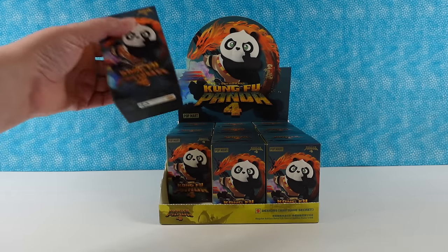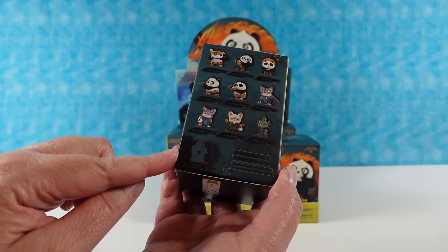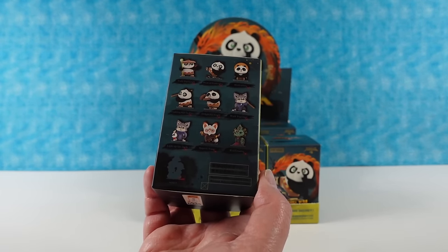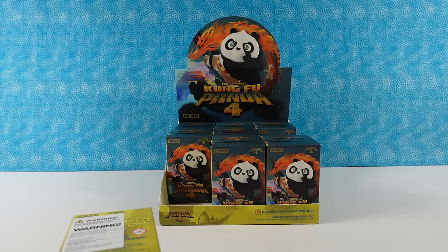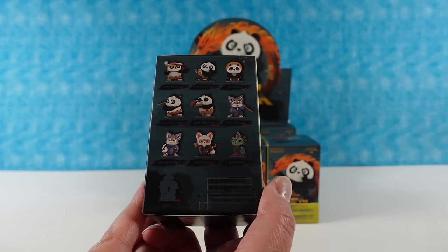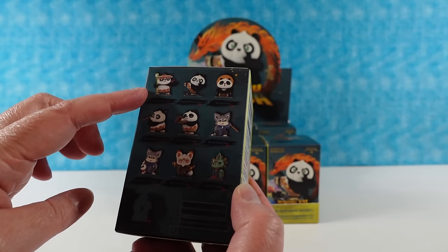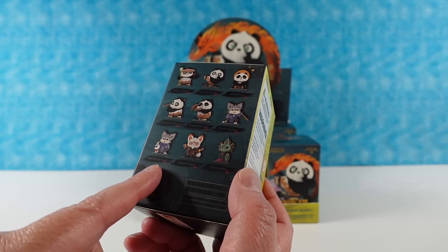These look really cute. It looks like there is going to be a collection of ten, including the secret. They look pretty awesome. You can get five pandas and then a couple other characters. I haven't seen the movie. Paul hasn't seen the movie either, so we don't know the characters. But they look really cute and we can't wait to open them. Light Up the Dark looks cute.